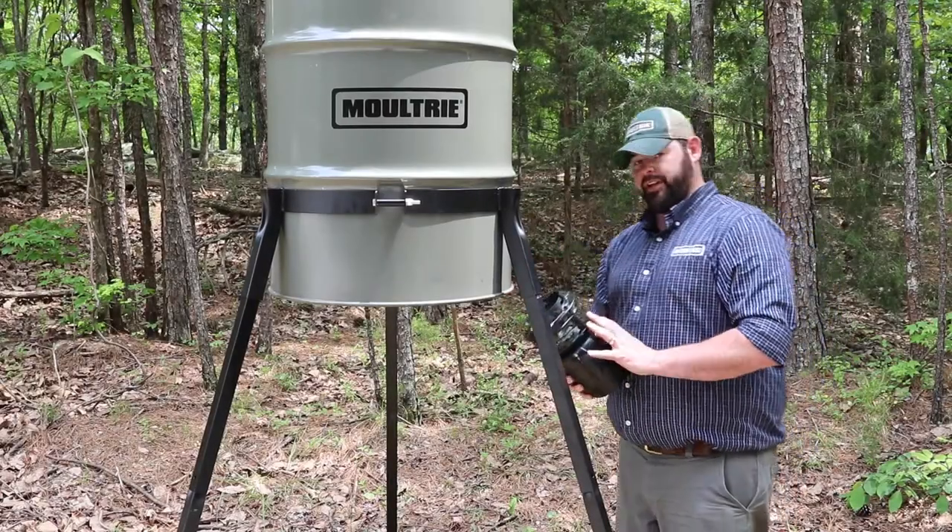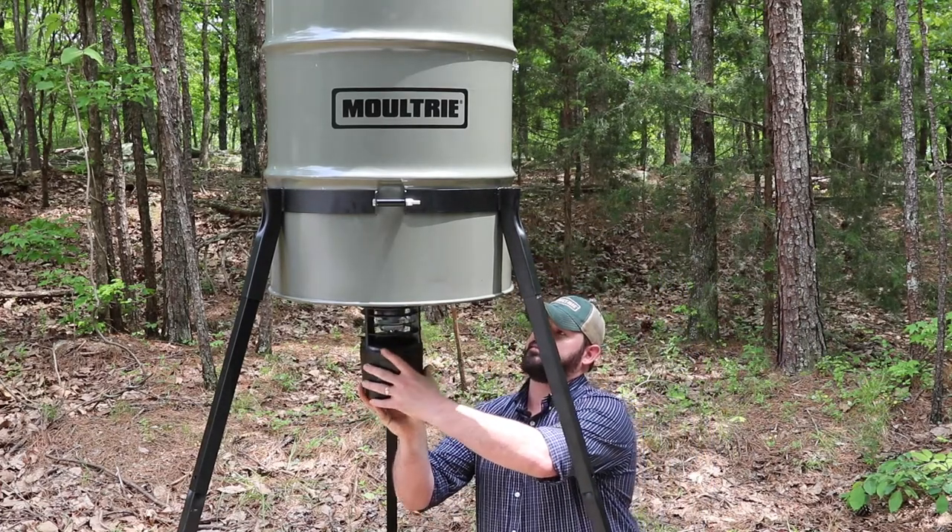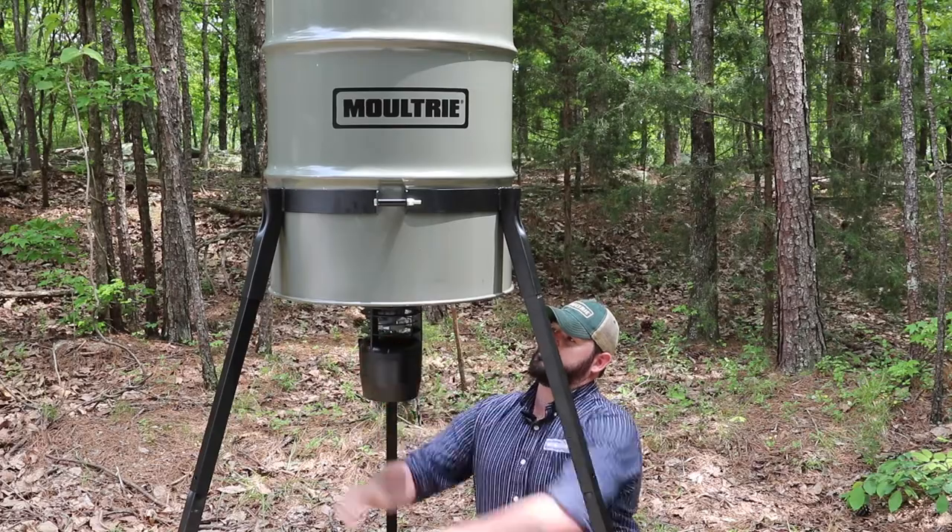Now that we've got our feeder up, before we load it up with corn, we're going to put on our feeder kit. It's a simple Quick Lock assembly — we're simply going to push that up onto the bottom of the hopper, give it a twist, and that's it.